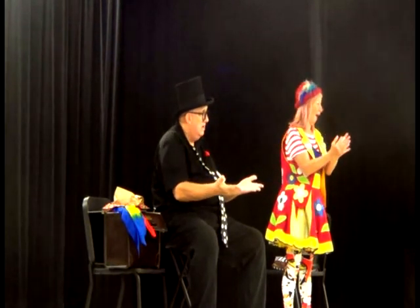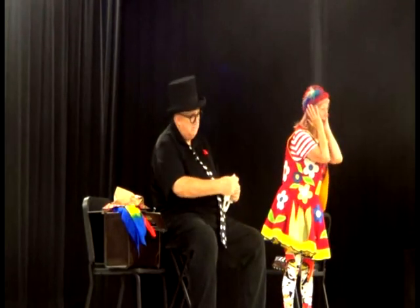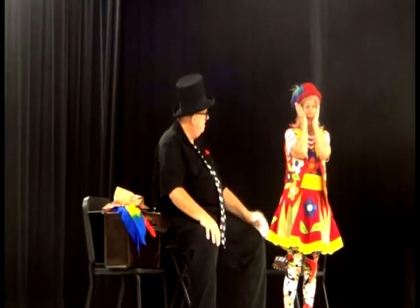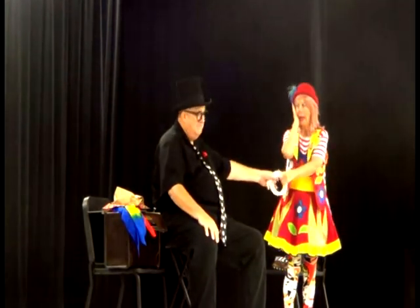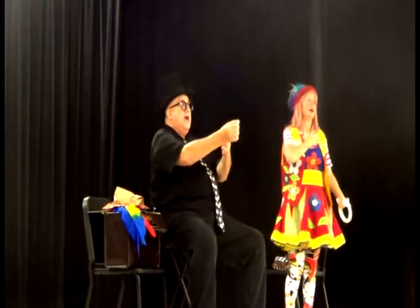I just smashed Howard. Oh, I feel so bad — I smashed him. Wait! He's on my shirt. There he is, Howard!